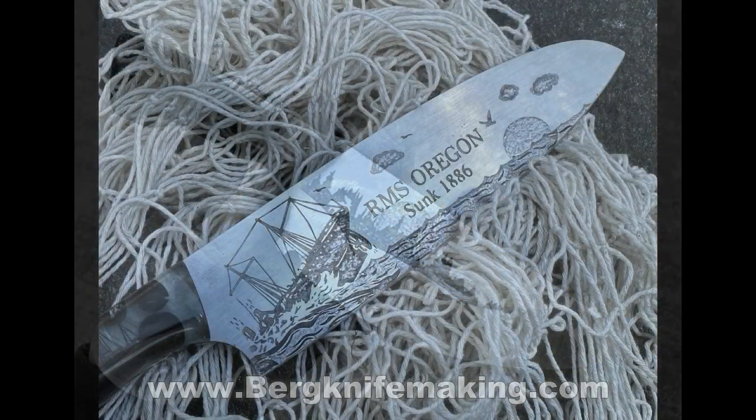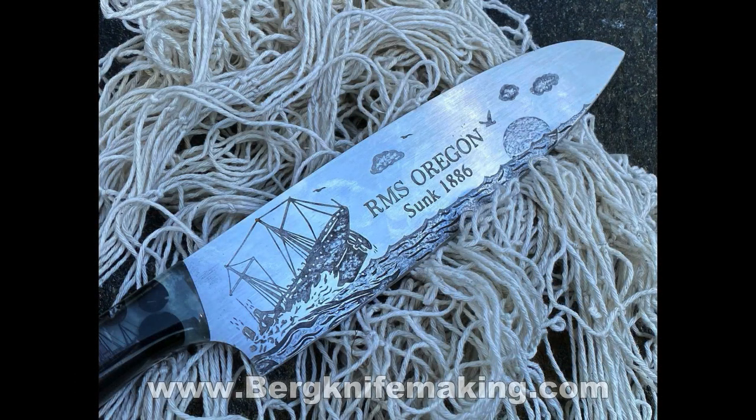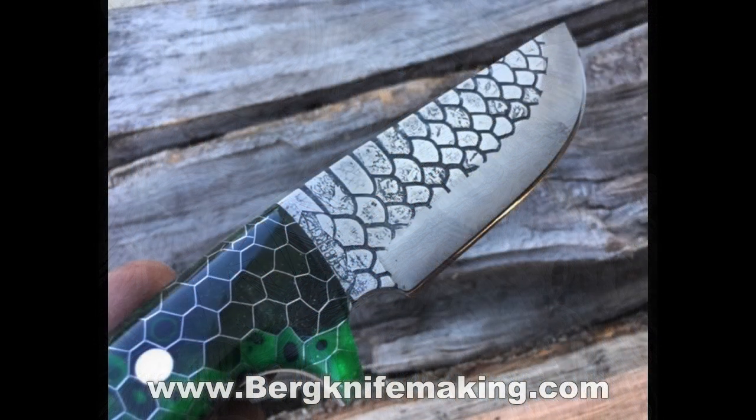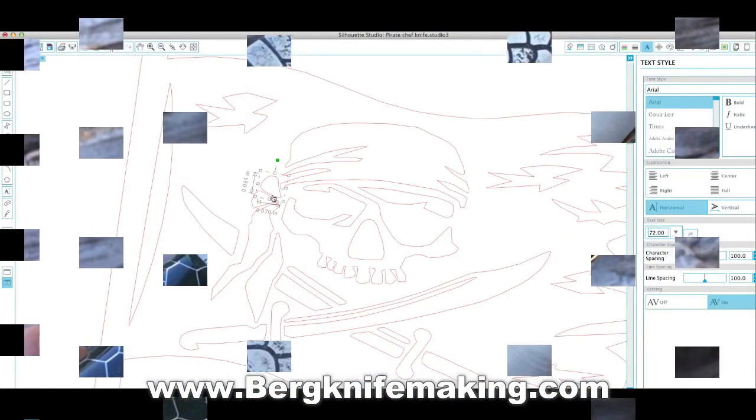But on today's video, we're just going to look at the very basics — single tone, very easy to do. Metal etching is used most often on knife blades.